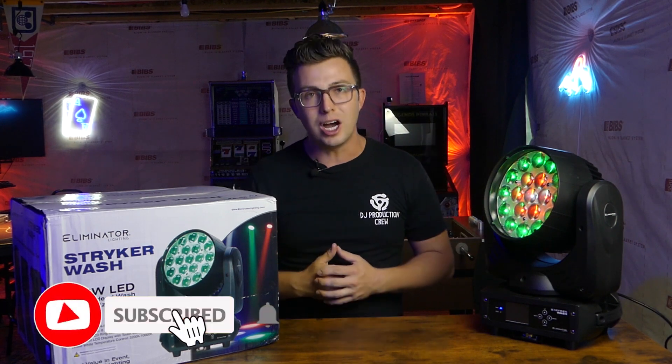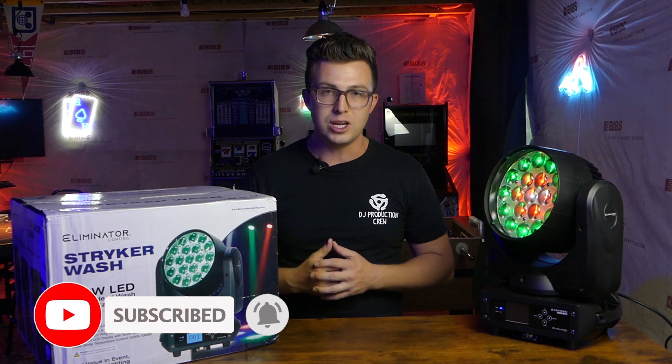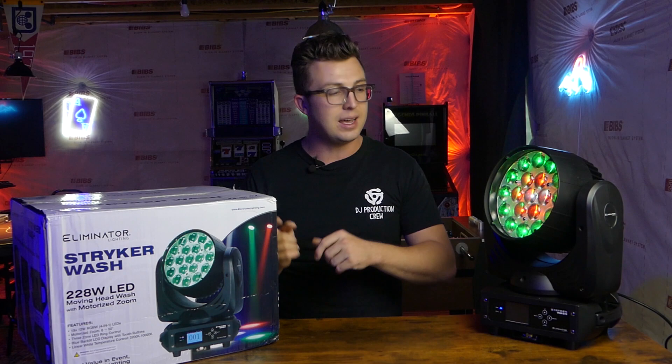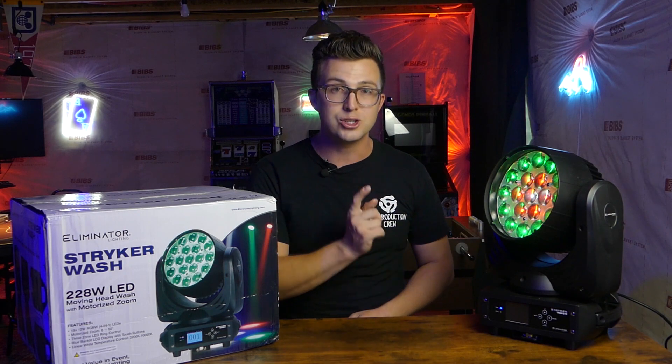Before we dive into that, make sure that you like the video, leave a comment, subscribe, and ring that notification bell so that you don't miss any future videos coming down the pipeline. Enough about that — let's take a look at the Eliminator Lighting Striker Wash.